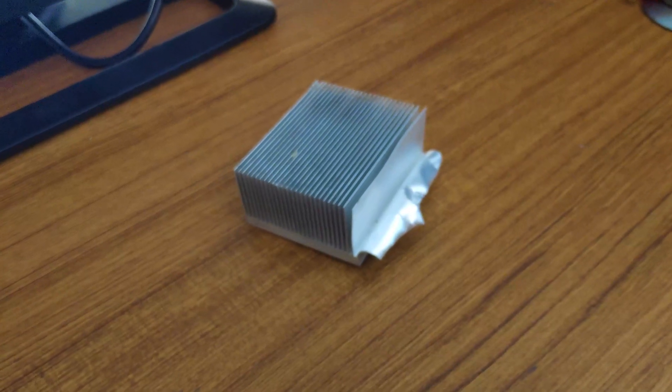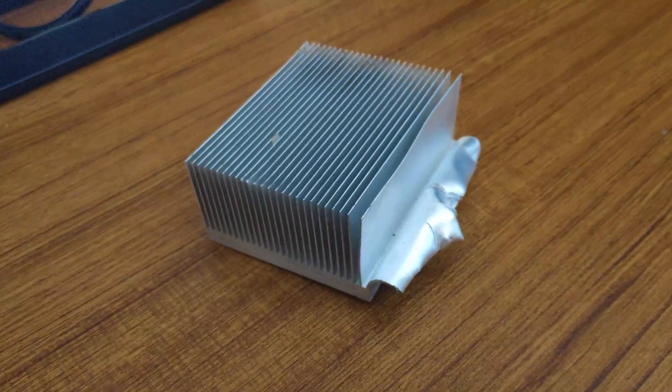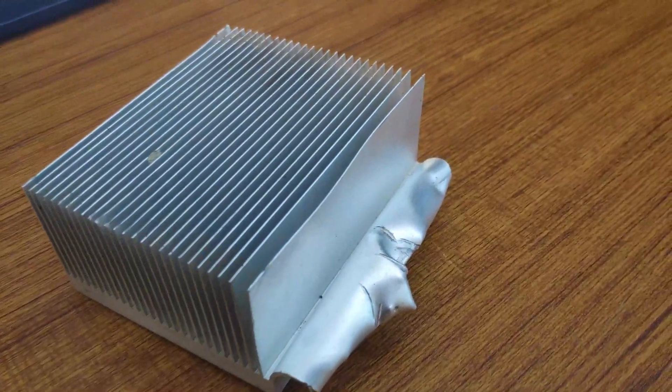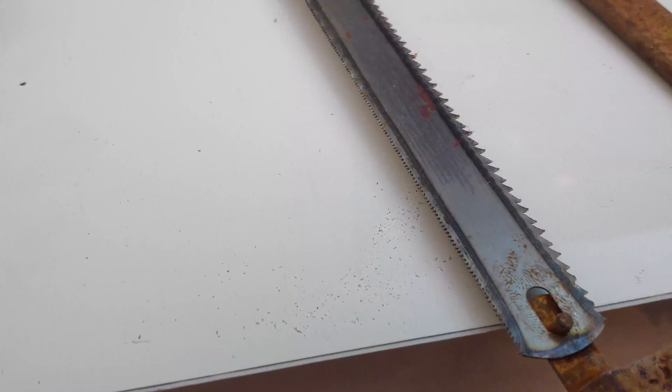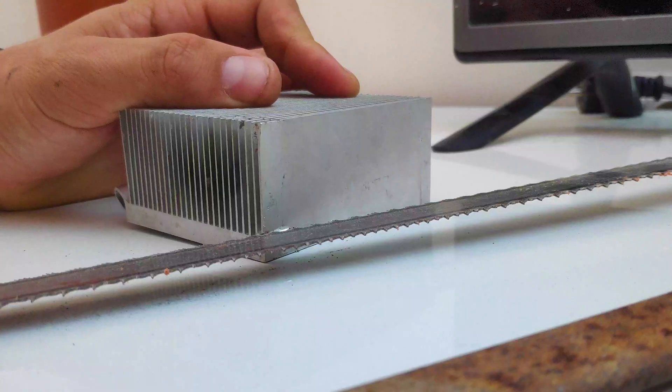What I am going to do is remove these fins and place them on both sides of the RAM. To remove the fins, I use this iron cutter. I made sure to be careful during this process.